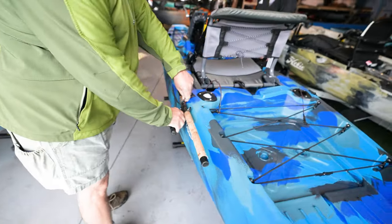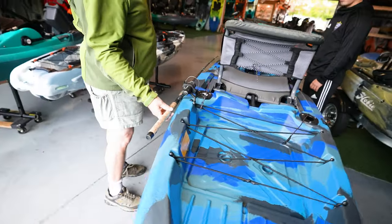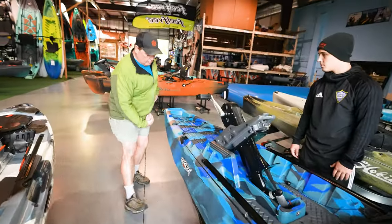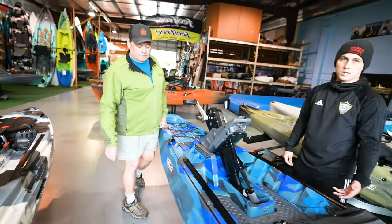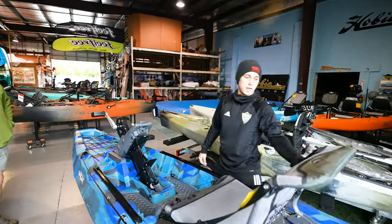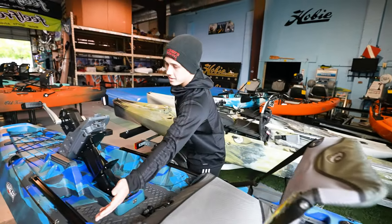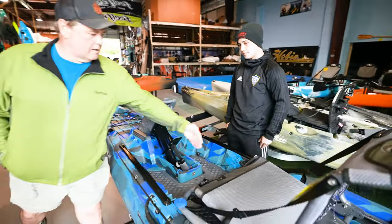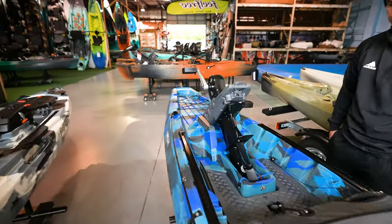The rod tip protectors keep rods lined up so they're not in the water. When you're paddling through weeds, it prevents the weeds from pulling your rod off the boat. For people who fish the mangroves, rods that stick straight up get caught in the trees — this keeps them out of the way. It also helps when going under bridges, and the cockpit space is still fully open.